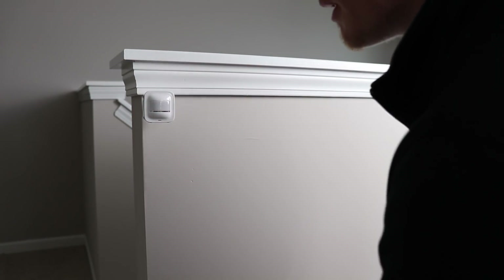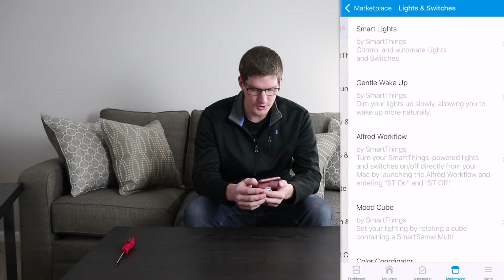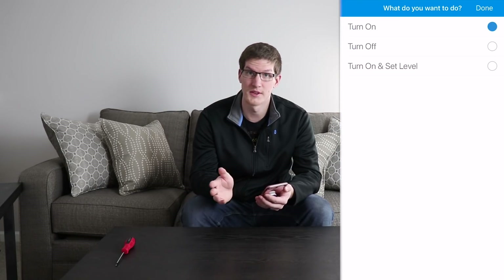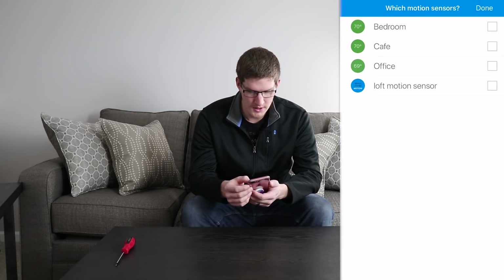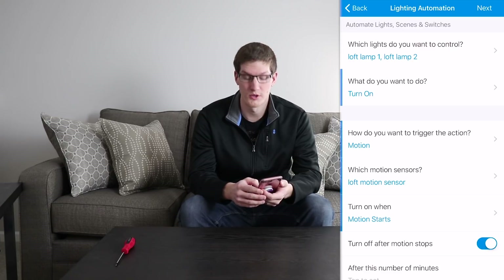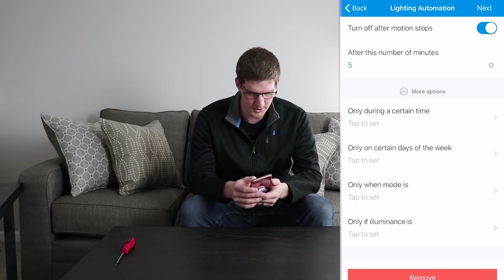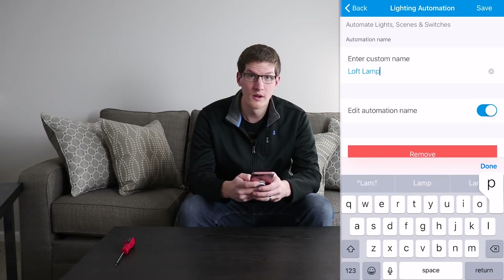I'll position it this way a bit and it should be good. If we go under Marketplace, Smart Apps, Lights and Switches, Smart Lighting is at the top. Which lights do you want to control? We want to control Loft Lamps 1 and 2. We want them to turn on. We could have it set the dimmer level as well. How do you want to trigger the action? Let's do motion. Which motion sensor? We will use the Loft Motion Sensor that we just installed. Turn on when motion starts, and then turn off after motion stops — after, let's say, five minutes. We want this during any time, any day of the week, so we're going to leave the more options alone. We'll name this automation Loft Lamp Motion On.